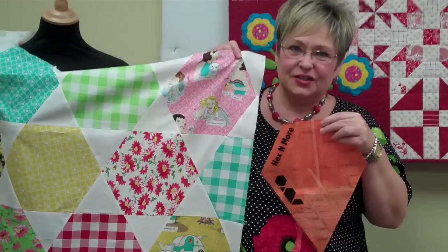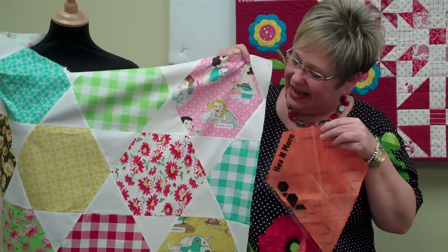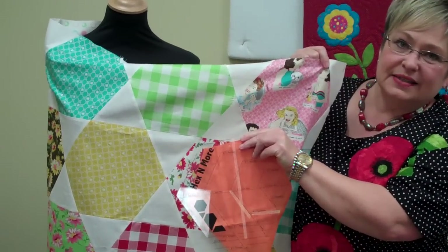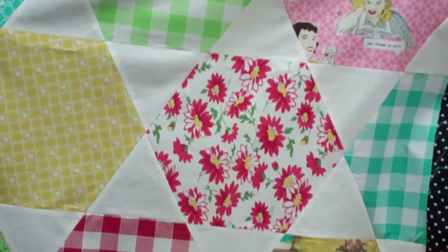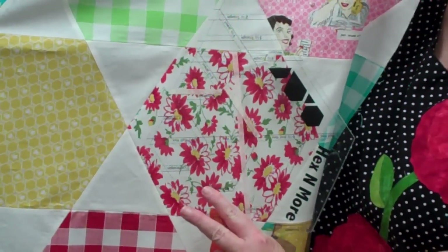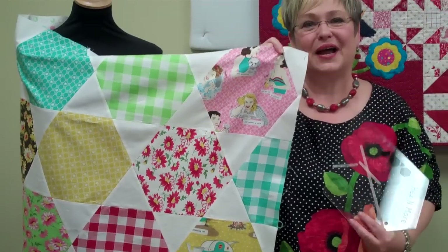I actually took the ruler from a layer cake piece — you can see here — and simply cut out my hexes, then you flip it over and use that to cut out your points. Sew them together in rows and you'll have a wonderful quilt in about four hours.